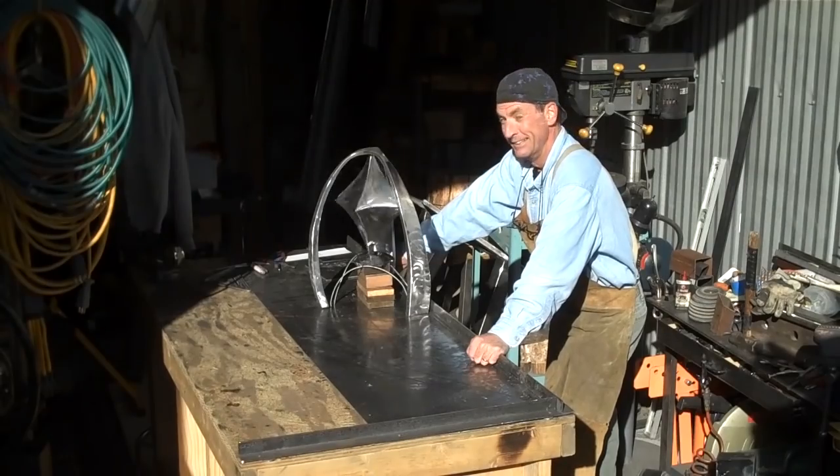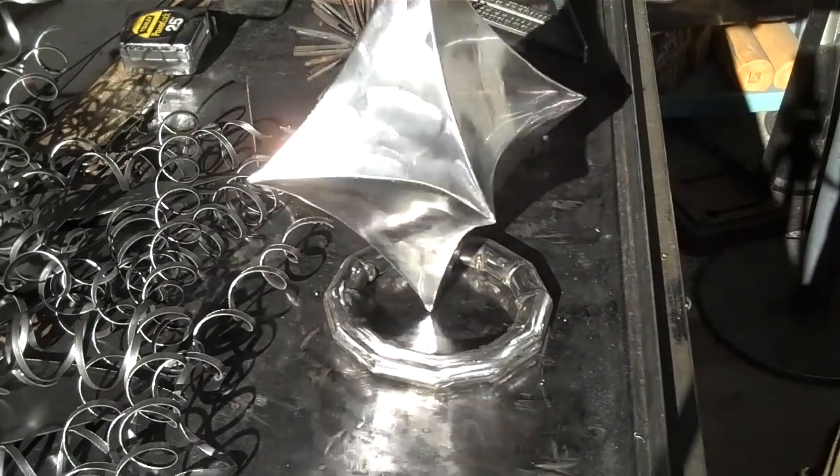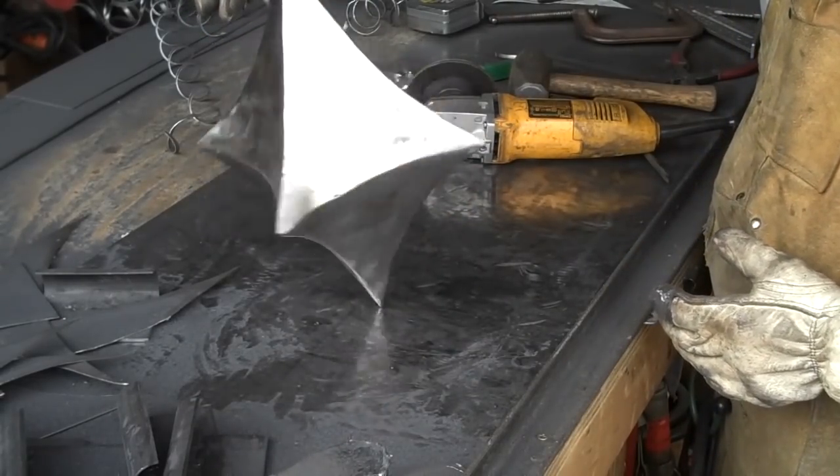Hi there, my name is Mitchell Dillman. In this course, I'm going to teach you how to make this. I'm not even really sure what you call this. You can call it a centerpiece or simply metal art. Let's get to work and I'll show you how we make it.